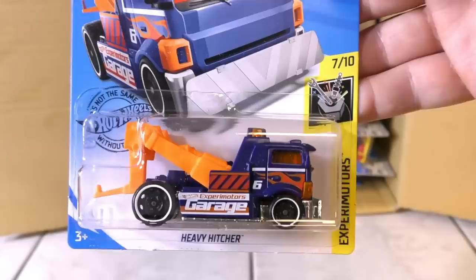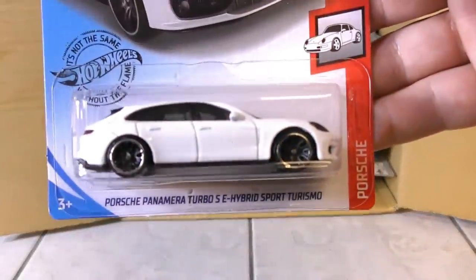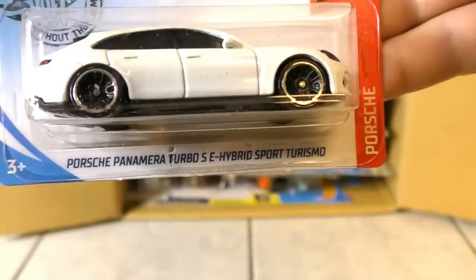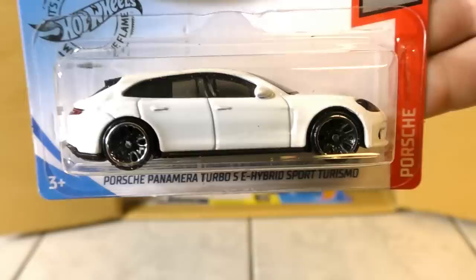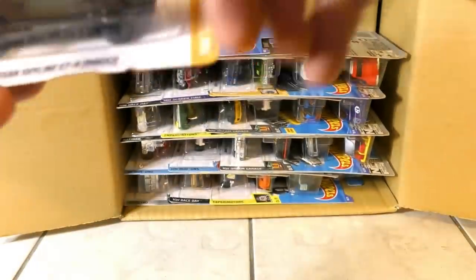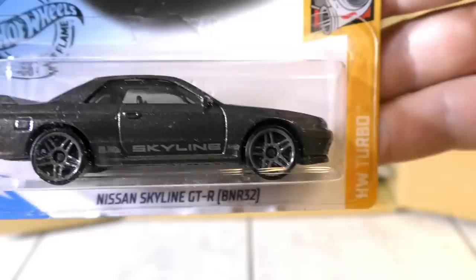Then there's the Heavy Hitcher — that was a new model from 2019 from the Xperia Motor Series. This is a recolor, new to the B case. It's the Porsche Panamera Turbo SE Hybrid Sport Turismo in white — a four-door Porsche Sedan Hybrid. And here is the Nissan Skyline GT-R, the R32 version.